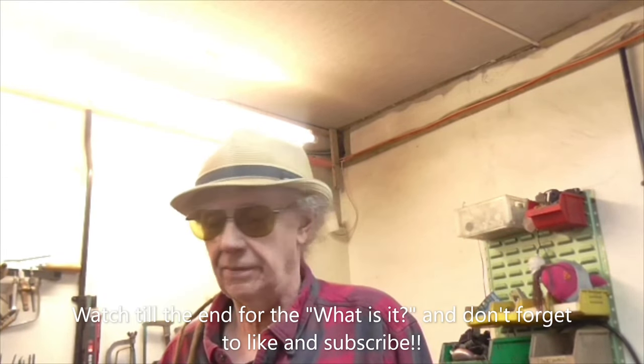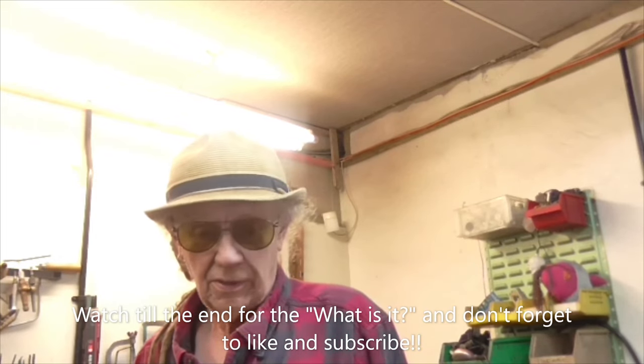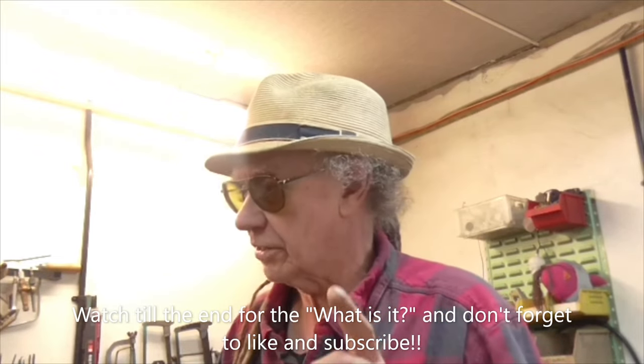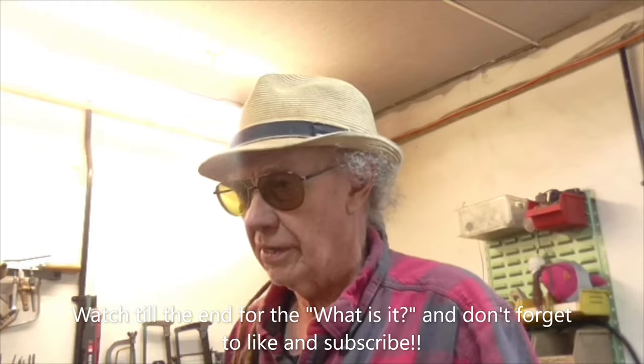Morning folks! Monday, and here I am at the workshop, not doing very much because it's going to be one of those broken-up weeks this week. But things will get done and things will get filmed. The first thing I've come here to do is have a look under my Luton back at all my metal tube.